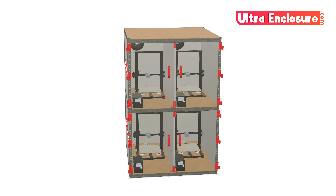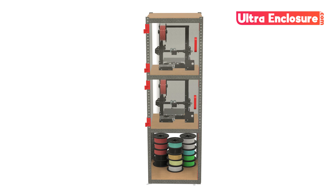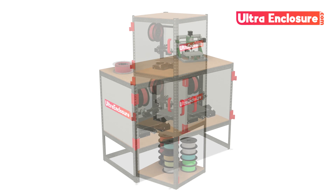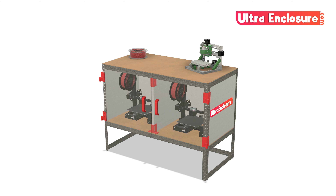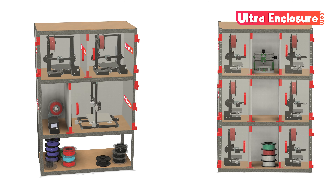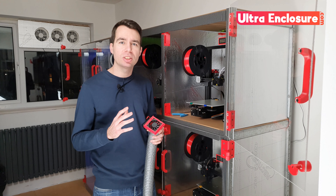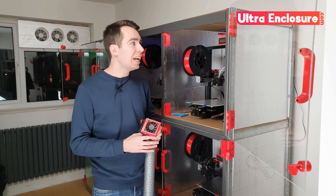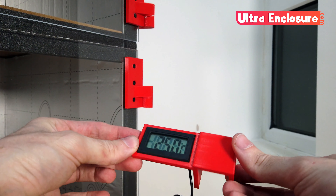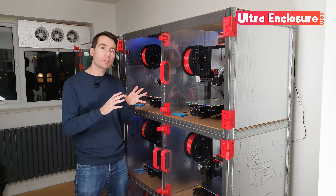You could make your enclosure huge with multiple large format printers, or compact and small to fit in the corner of a room. You could use it to create a work surface, or get organised and add lots of storage space. The kit also comes with an ever-growing range of add-ons, like this extractor fan so you can easily vent your prints, and this temperature gauge mount for accurate chamber monitoring.